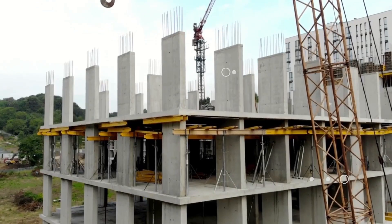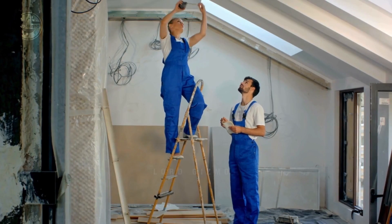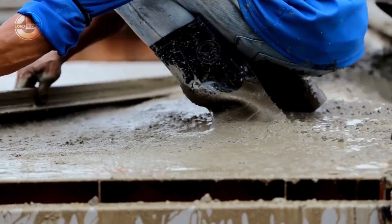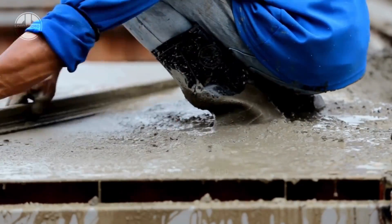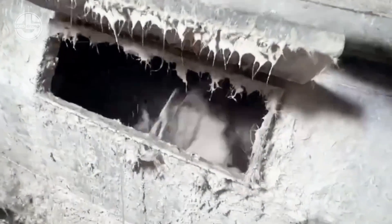In construction, they use these hollow core panels to reduce the weight of the panels they install without sacrificing strength and rigidity. These are useful in building floors and roofs in structures like multi-story buildings and parking garages.